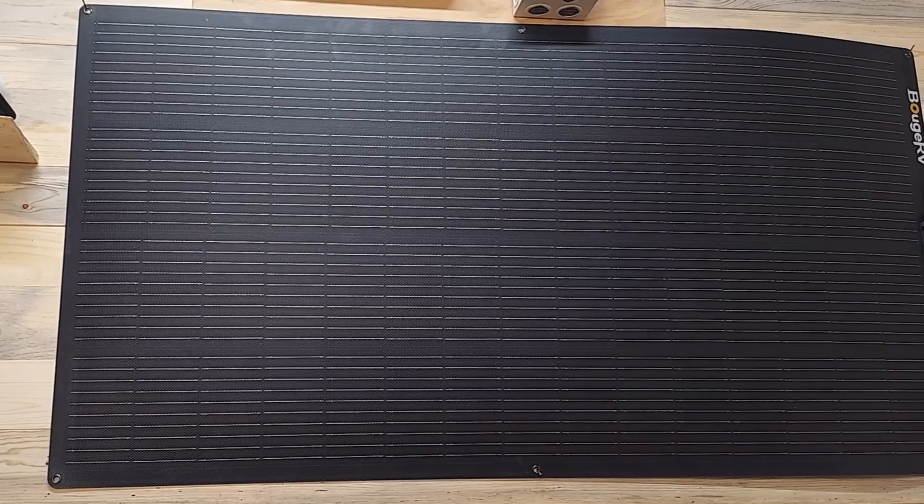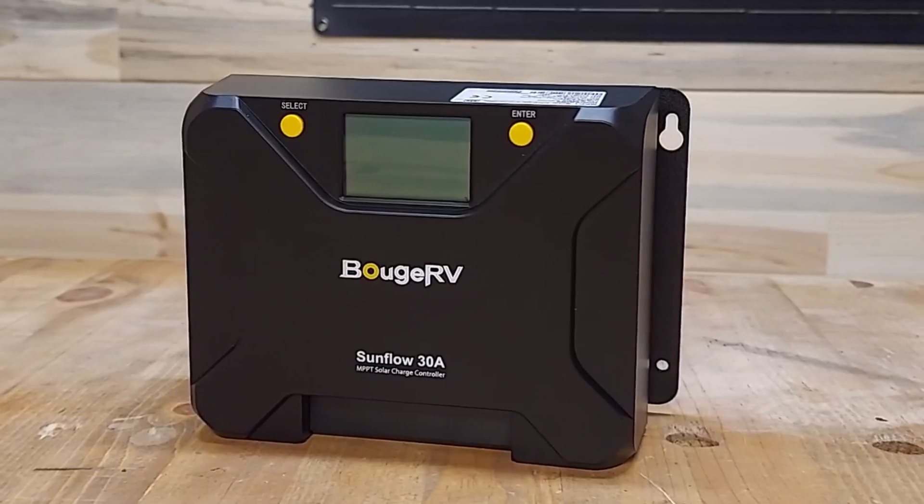Hey folks, welcome back to the channel. Eric the old Jarhead here, and today I want to introduce you to the BoogeRV 200-watt flexible solar panel and the BoogeRV 30-amp Sunflow MPPT charge controller.